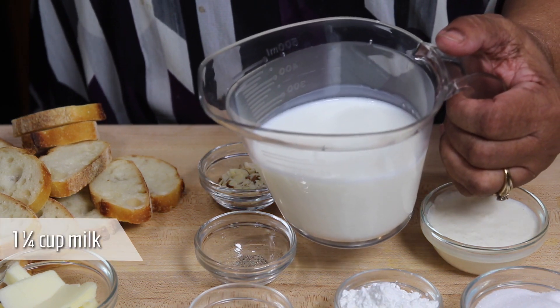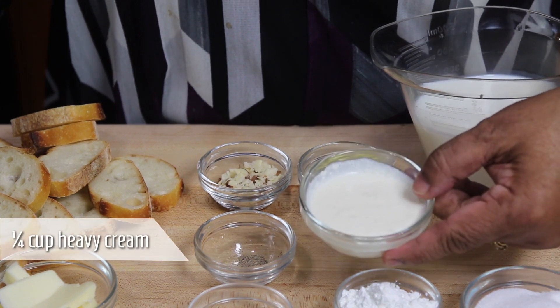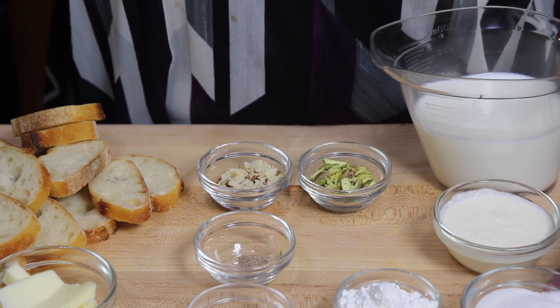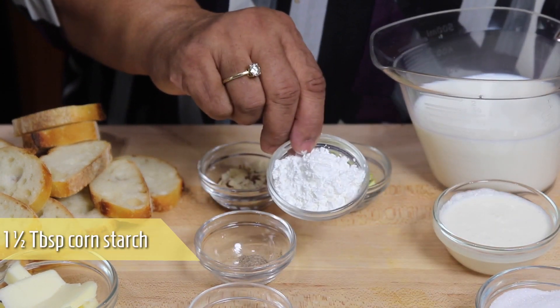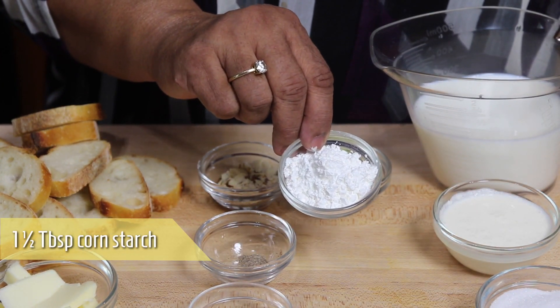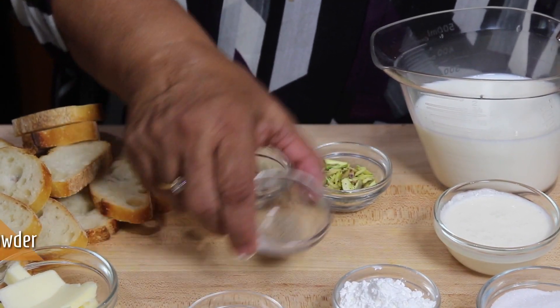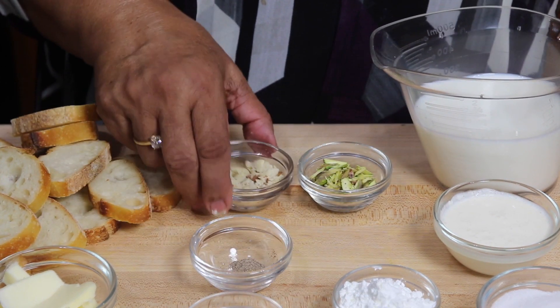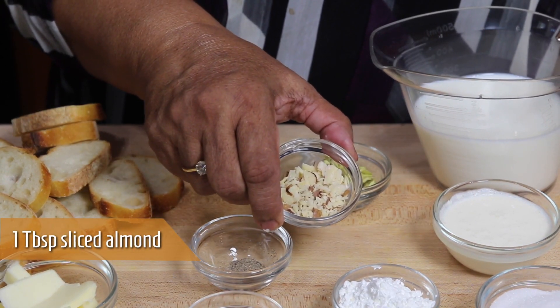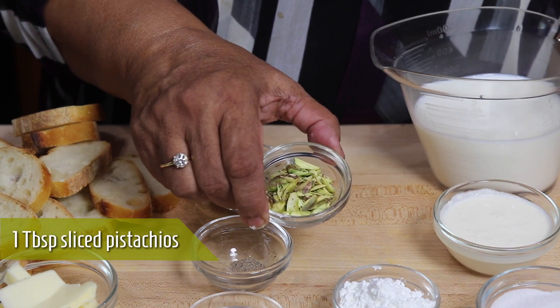1.25 cup of milk, 1.25 cup of heavy cream, 1.25 cup of sugar, 1.5 tablespoon of corn starch or corn flour, a pinch of saffron, 1/8 teaspoon of cardamom powder, about 1 tablespoon of sliced almonds, and 1 tablespoon of sliced pistachio.